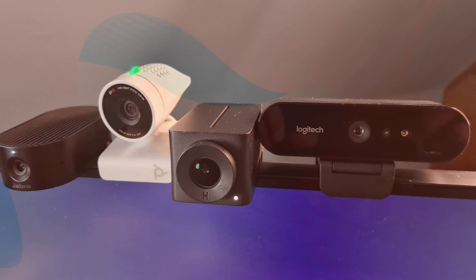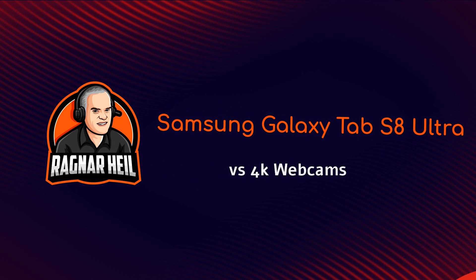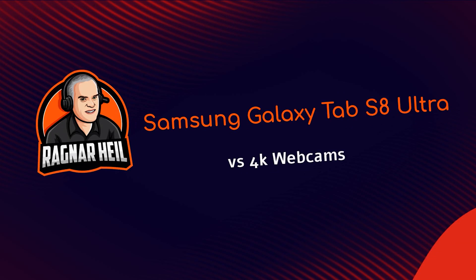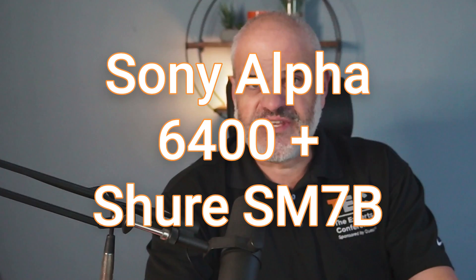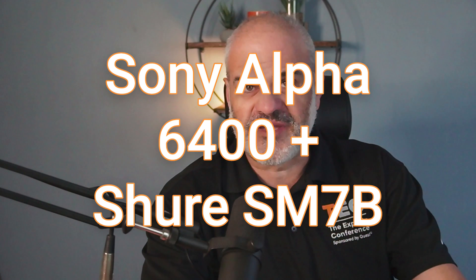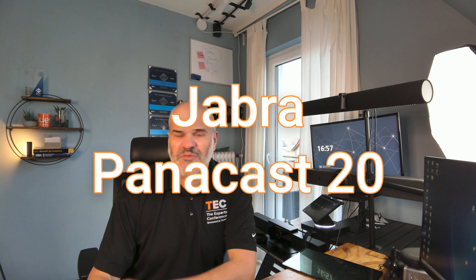Stay tuned. That's going to be the reference video — the Sony Alpha 6400 together with the SM7B.